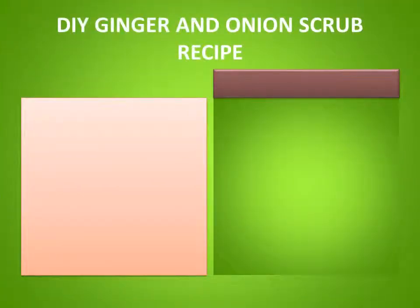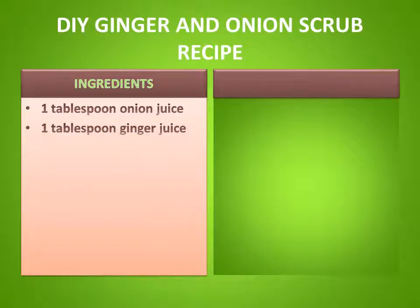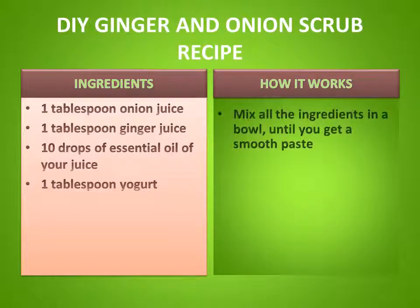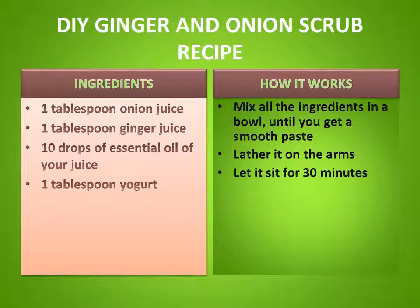Here is the DIY ginger and onion scrub recipe that works like a charm. Ingredients: 1 tablespoon onion juice, 1 tablespoon ginger juice, 10 drops of essential oil of your choice, 1 tablespoon yogurt. Mix all the ingredients in a bowl until you get a smooth paste, then lather it on the arms.